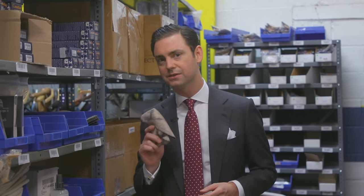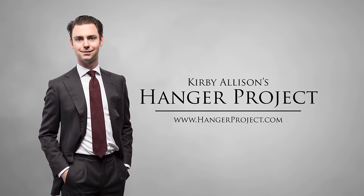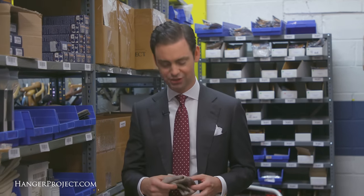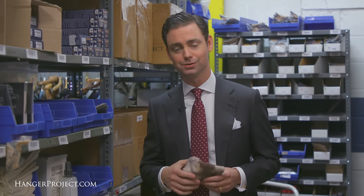Hi, I'm Kirby Allison, and in this installment of our FAQ series, I'm going to answer your question about how to clean dirty chamois. This is a question we receive quite often here at Kirby Allison Hanger Project, and that is, how do I clean my dirty chamois after I've used it to polish my shoes?